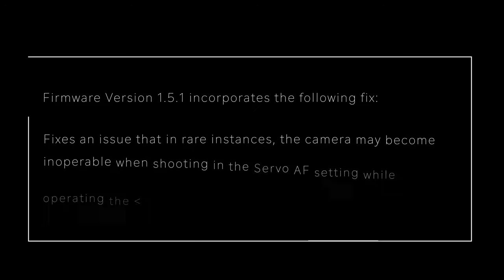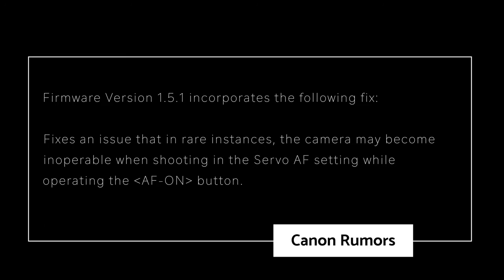This fix really does improve your workflow. So let's find out what fixes and enhancements firmware 1.5.1 provides. Firmware version 1.5.1 incorporates this fix and this fix only: it fixes an issue in rare instances where the camera may become inoperable when shooting in servo AF setting while operating the AF-on button.